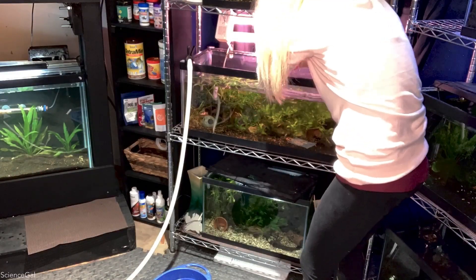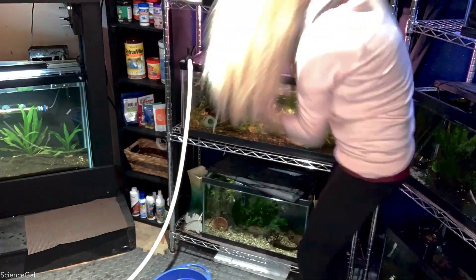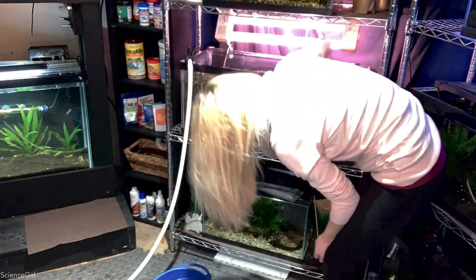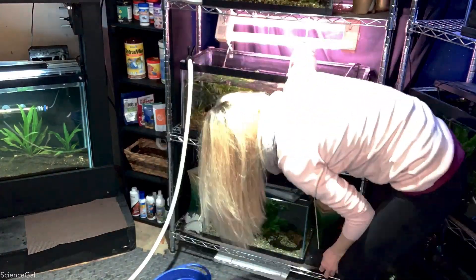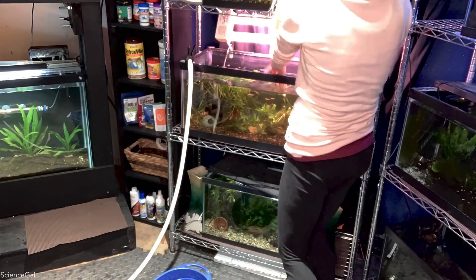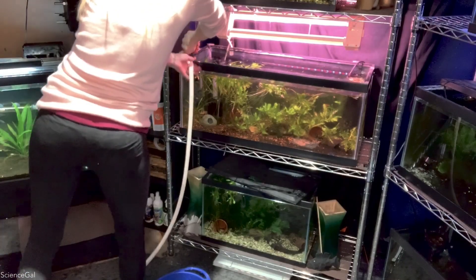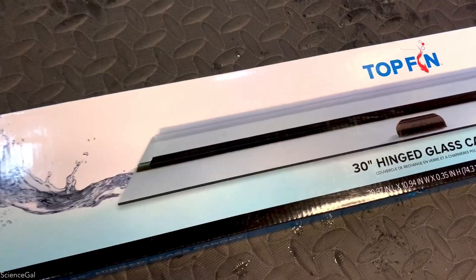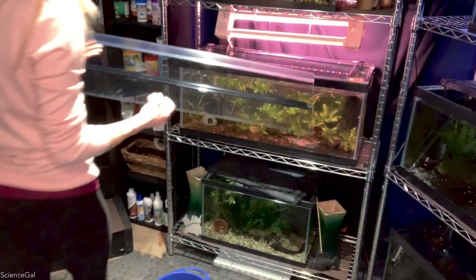This is actually my least favorite part. I'm quite scared that I'm going to accidentally lose a bunch of shrimplets when removing all of this hair algae. But you know what would drastically help? Being more consistent with turning off the lights. I also finally decided to buy a proper lid for this aquarium.